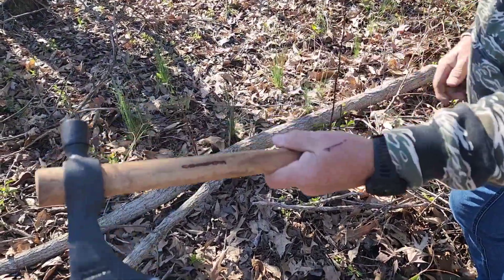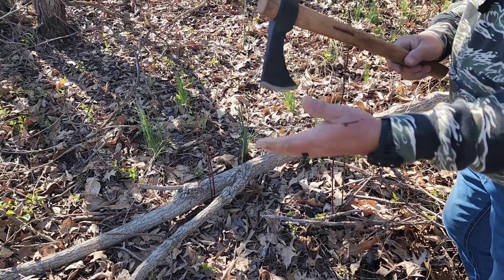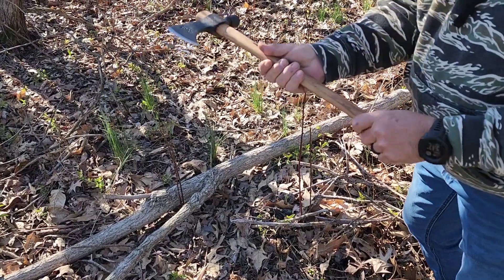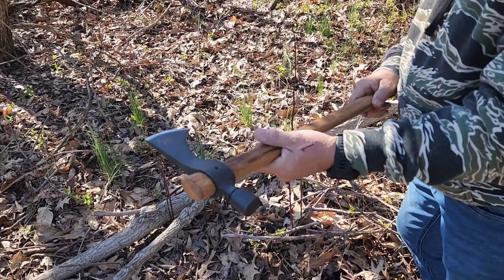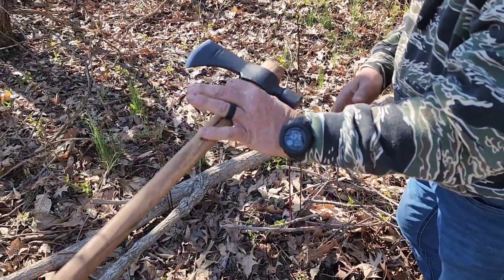This is the Condor tomahawk, and if you don't have one, it's really a lot lighter than a standard hatchet. And it is a good chopper. Thanks for watching.